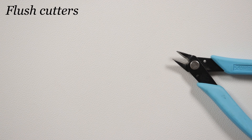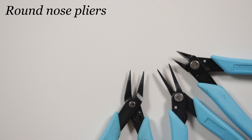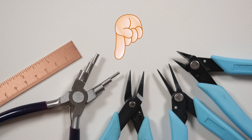We just need a few tools as well. I'm using flush cutters to cut the wire, tweezer nose pliers to help manipulate the wire, round nose pliers just for a single loop we need to make, and six-step bell making pliers to help shape the ear cuff part. I also like to use a ruler to help get things as symmetrical as possible. You'll find the materials list and useful links in the description box below. Let's get started!